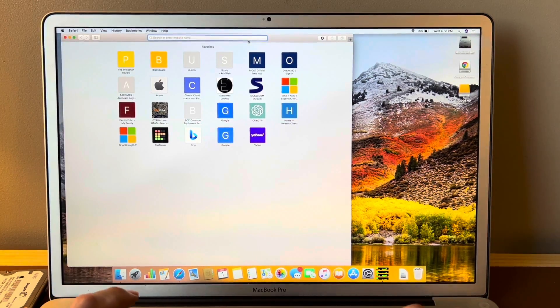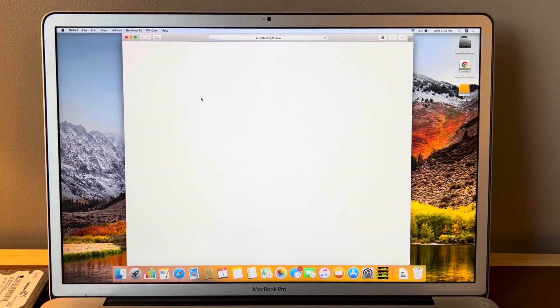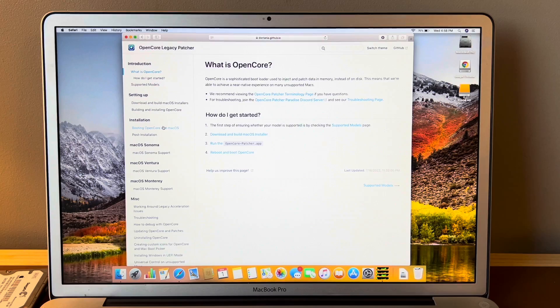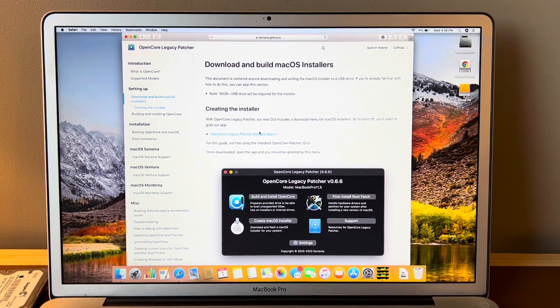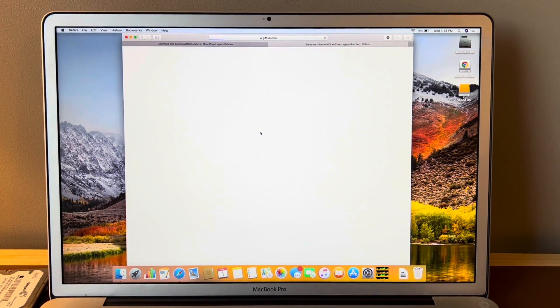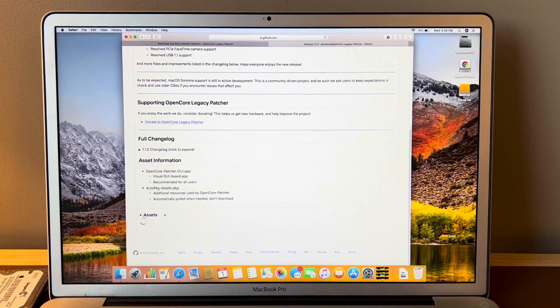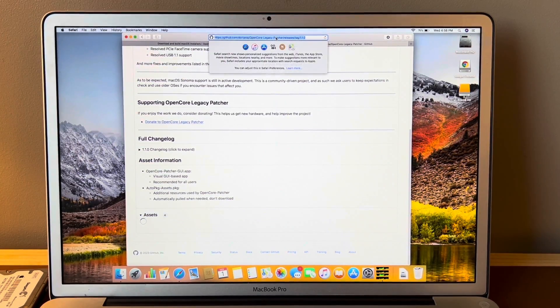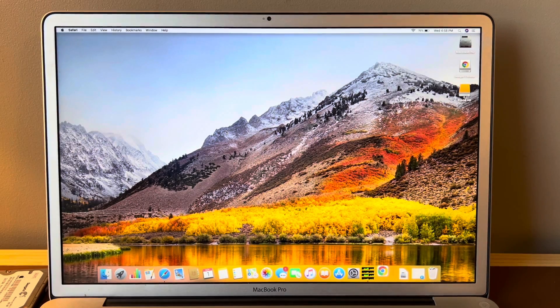Let me show you what happens here. If we use Safari and go to the OpenCore Patcher website, you're going to see they really bury it in there. But once you get to the GitHub for downloading it, it's not going to load — it's just going to keep spinning. So what you want to do is download Google Chrome, because I know that works. We'll copy this GitHub link and paste it into a Google Chrome window, and that's going to allow us to download OpenCore Legacy Patcher.